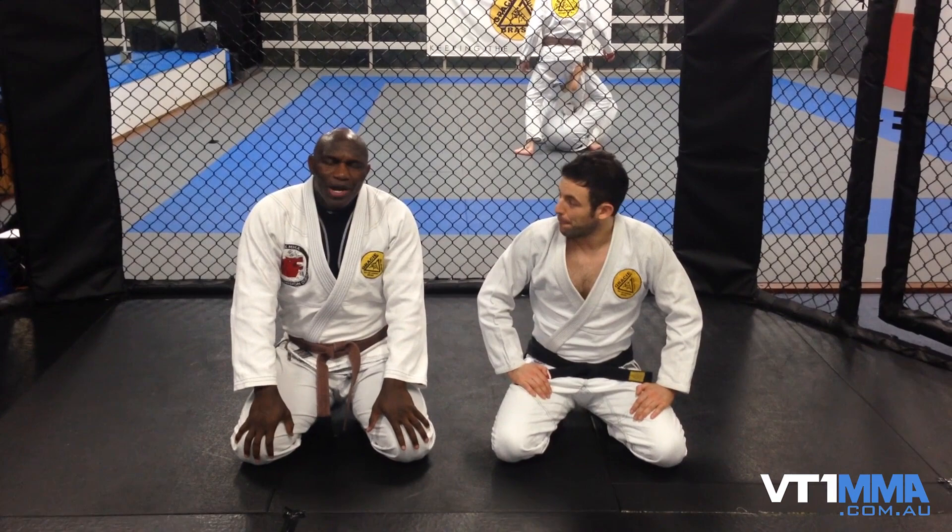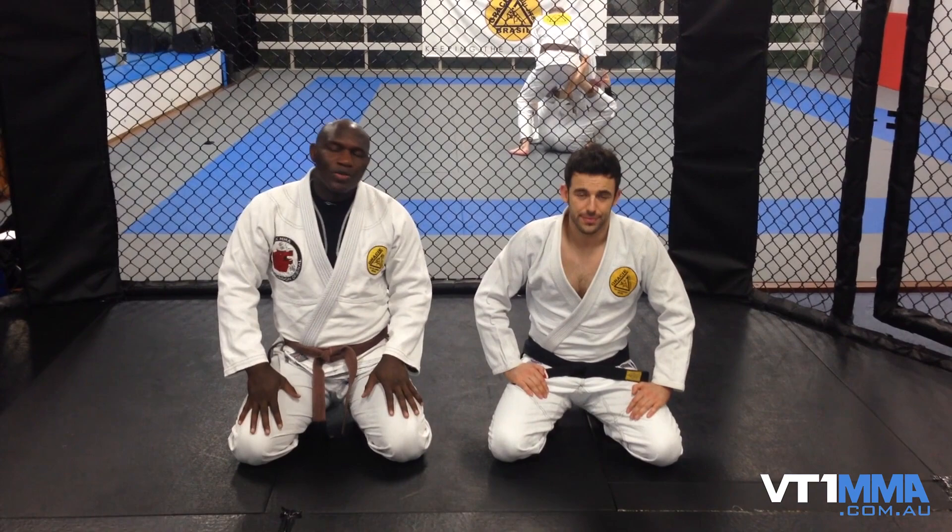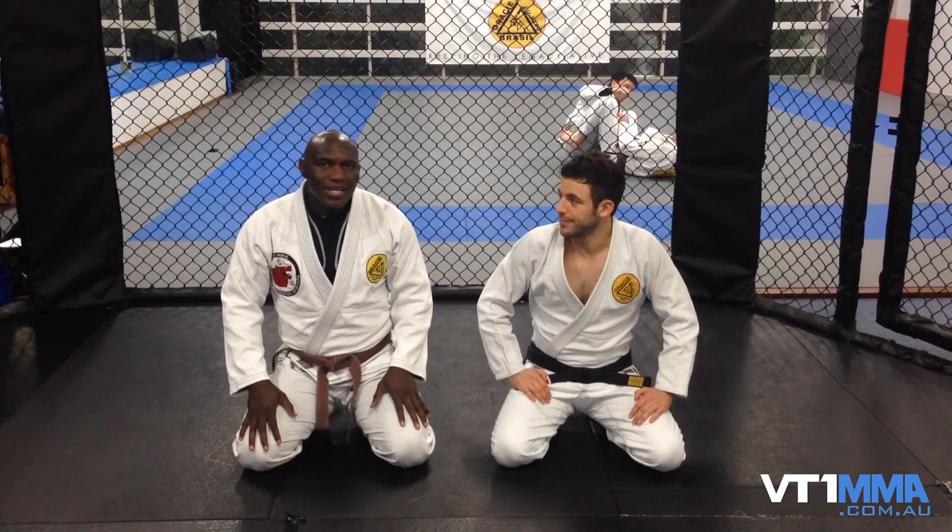The position today is a combination between a collar choke and an armbar, and also if you're quick or smart enough, you can get an omoplata from there. It's all from closed guard. It just depends on the reaction of your opponent. Now this is how we do it.